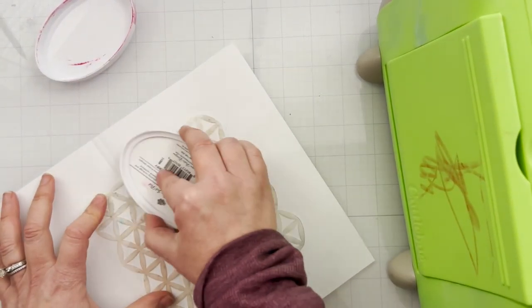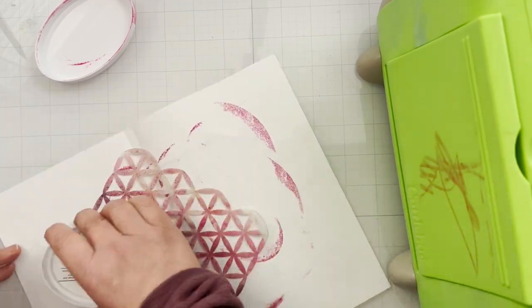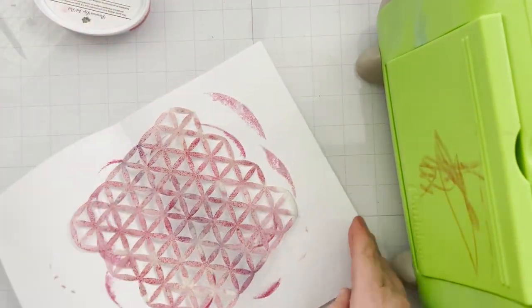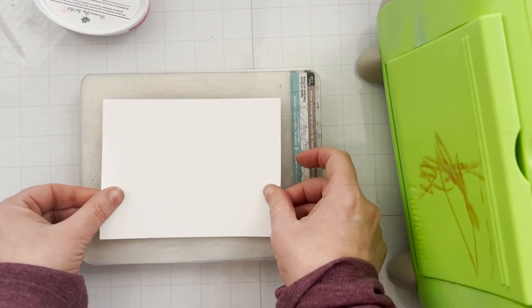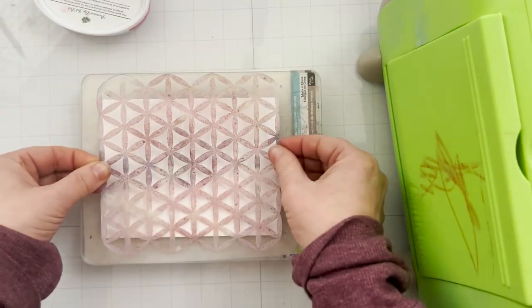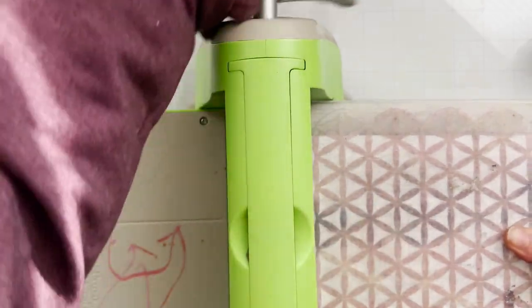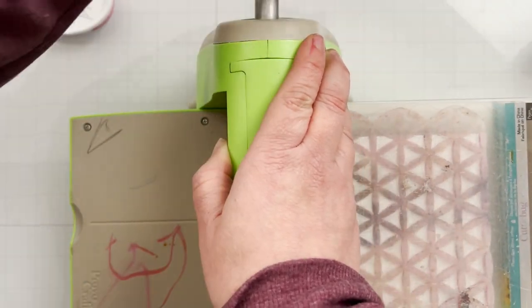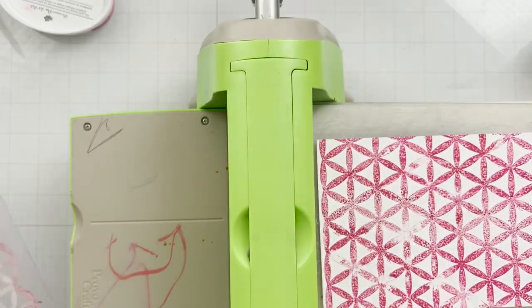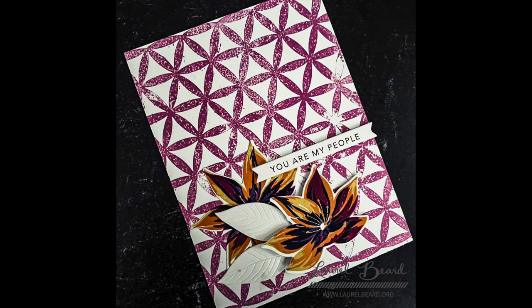Next up is dry embossing, also called letterpress. We're going to use our embossing machine. I'm going to ink up the stencil with Catherine Pooler ink in Sparkling Berry, and basically press this into the cardstock. I'm using a Cuttlebug — very old, very loved, has my kids' marker all over it. I'm using whatever sandwich you'd use for dry embossing for your machine, then I run it through. It presses the image into the paper, and since we inked up the stencil, it also presses the ink into the paper, giving you this beautiful letterpress look.